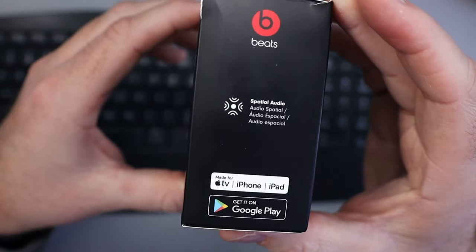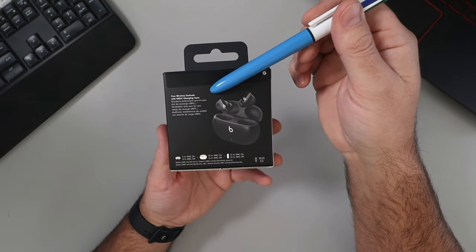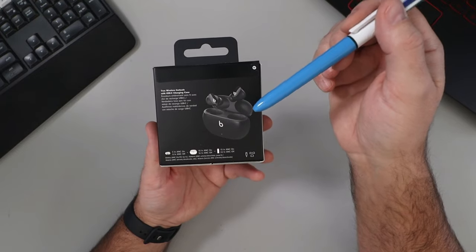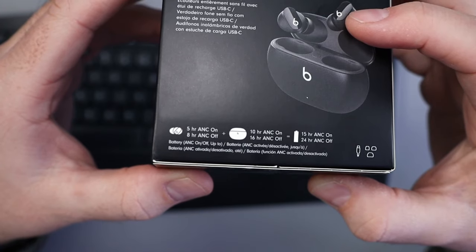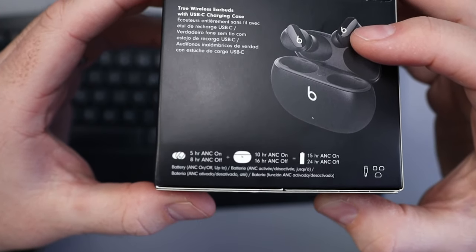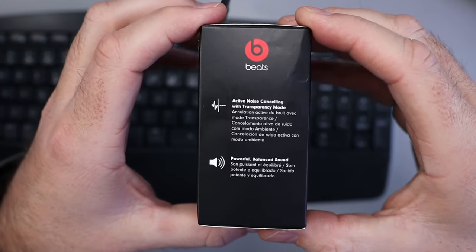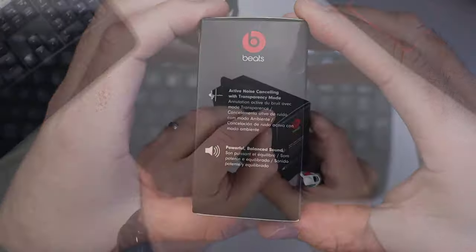They've got spatial audio, and it says true wireless earbuds with a USB-C charging case. The combined battery life with the earbuds and case is up to 15 hours with ANC on and 24 hours with it off — that's great battery life. It also features active noise cancelling with transparency mode and powerful balanced sound.